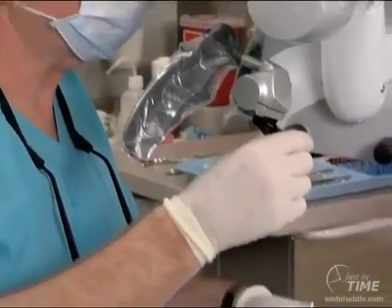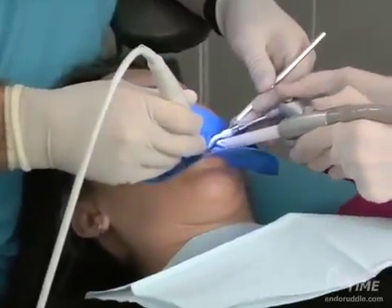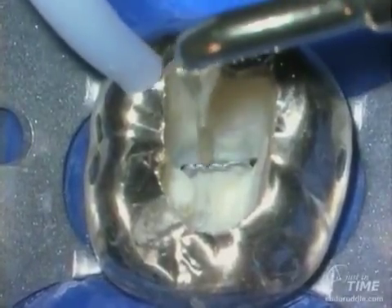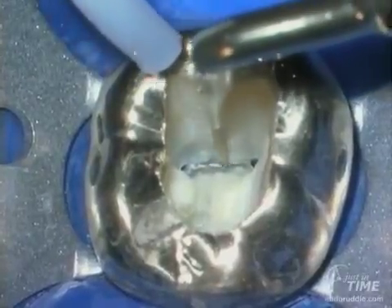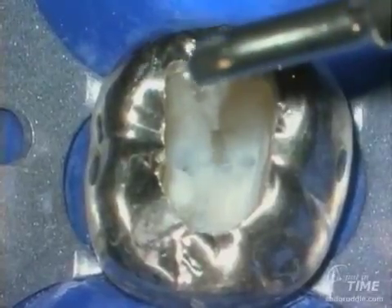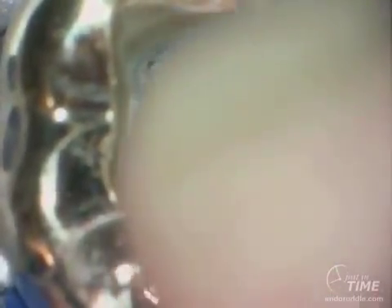Ultrasonic technology is playing an increasing role in access cavity refinement. Here we're using a pro-ultra tip, dry — the air blows out the byproduct of our sanding action, which is dentinal dust — and we run along between the MB and ML interconnector. Within this groove in mandibular molars, one can occasionally find a mid-mesial system. If we never explore for this, we'll never find it. Remember that when you have a mid-mesial, it's right against the depth of the furcal side concavity, so we must shape this canal smaller than we would actually prepare the MB and ML systems.